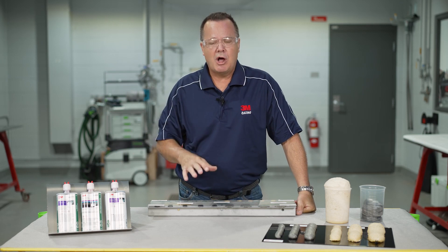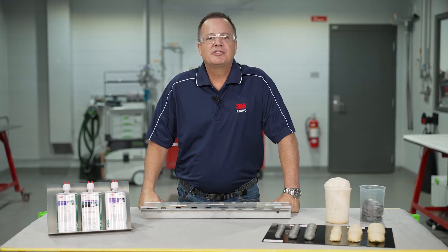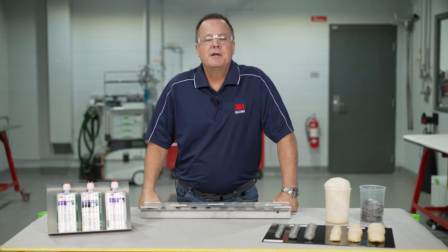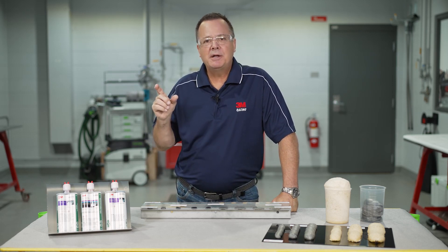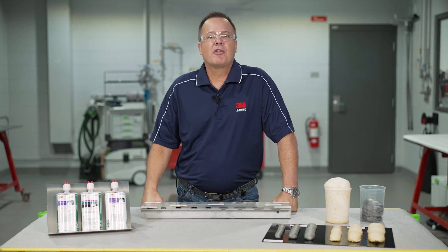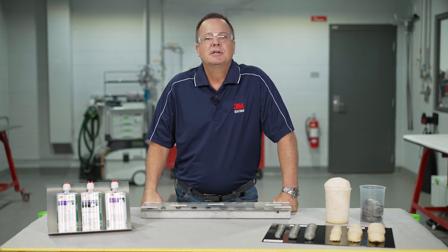Stay tuned — we're going to talk about all of these foams individually in detail and show you how they're used in future videos. Hey, as always, thanks for joining me for this video. Please comment below, share, and hit that subscribe button. Also, please check out our 3M Collision Repair Academy — there are links in the description below. See you next time.